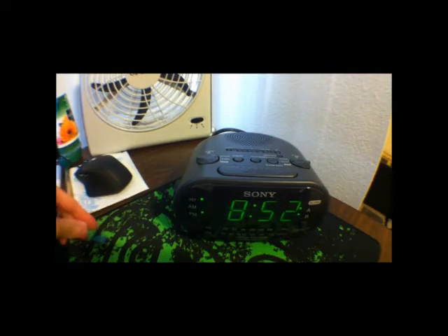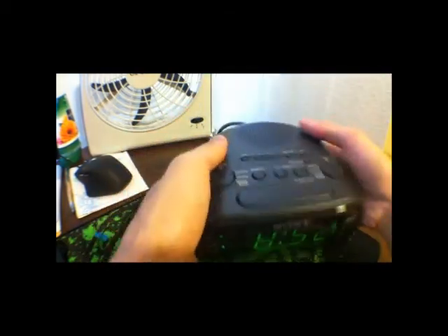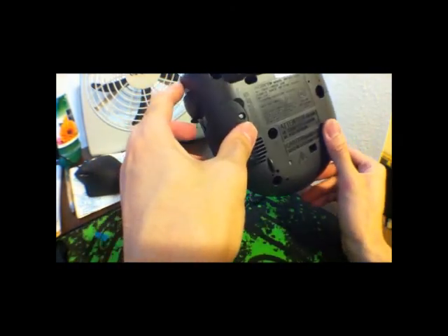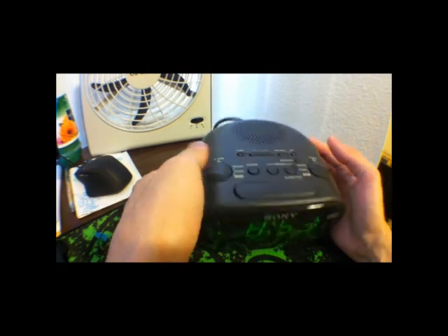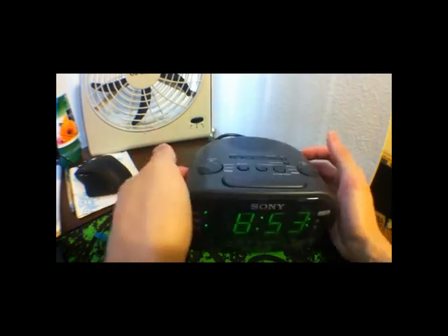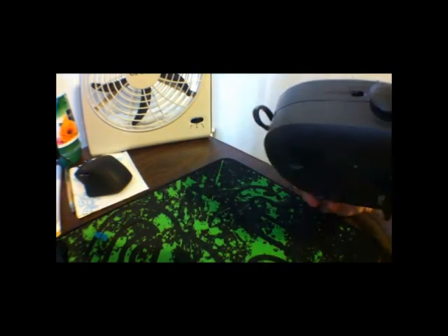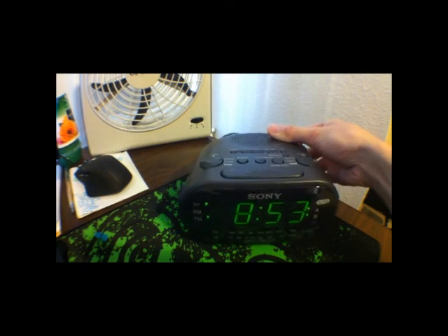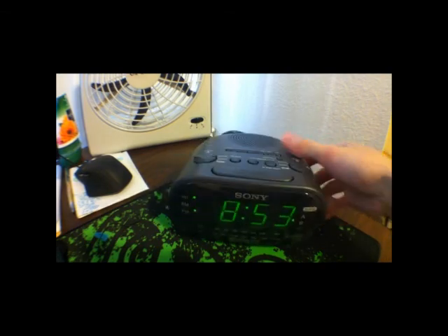I think that pretty much covers it — it's pretty simple, guys. I already explained it all. Really simple, pretty sturdy. And it has a backup battery in case the power goes out. It's a nice thing. I really recommend this. Again, this is a Sony Dream Machine with clock radio and dual alarm, and I give it a 5 out of 5. This is one of the best alarm clocks I've ever had. Leave any comments or questions below. And I think that's it, guys — thanks, bye!